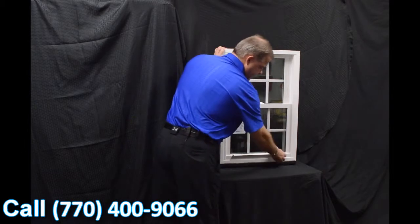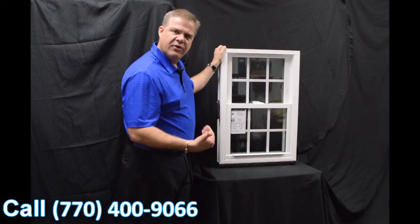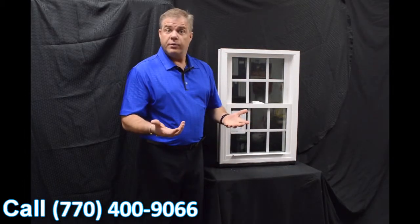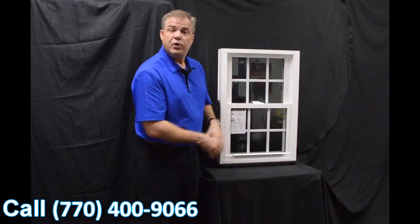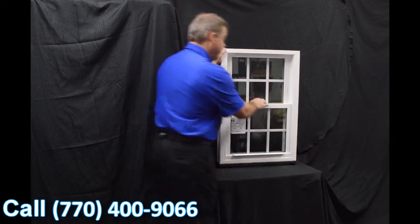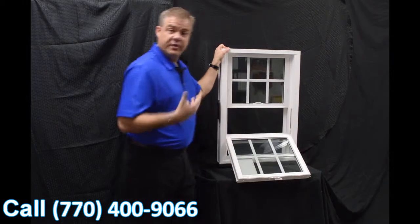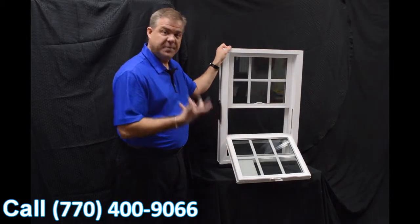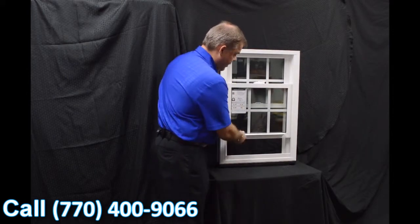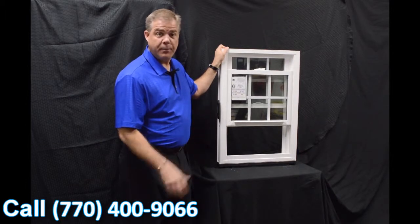Another feature is the full-length lift rails that are extruded right into the sash — they're not snapped on, so there are no parts or pieces that are going to break off. This makes the window extremely strong and durable. Finally, we use the Serta constant force balance system, which is really the heartbeat of any window. When you engage the sash and lower or raise the window, it's truly fingertip operation.